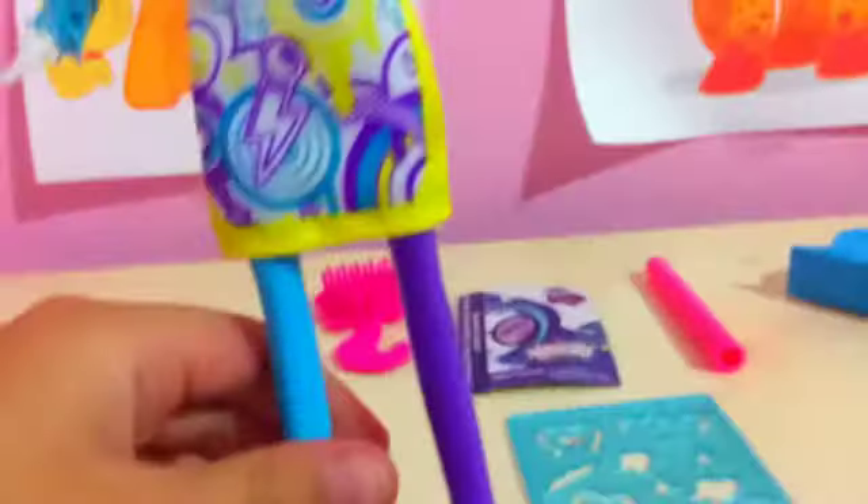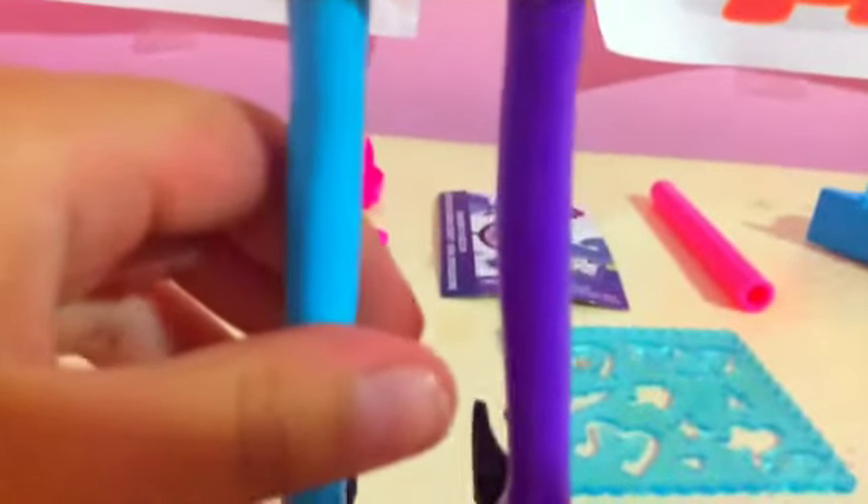Now, I already reviewed all the accessories. Now let's get on to review the most important thing — the doll. She has these notes on her shoes, two types of colors on her socks: blue and purple. Her glasses — I love them. The cutie mark on one side, as everypony knows. And here you can decorate, but I don't want to. I don't want to ruin it.